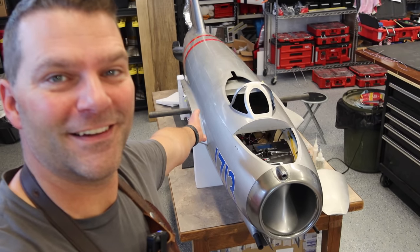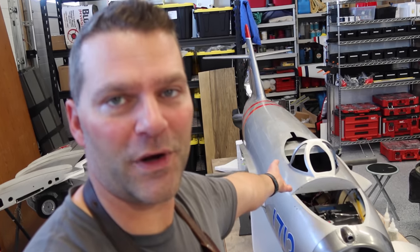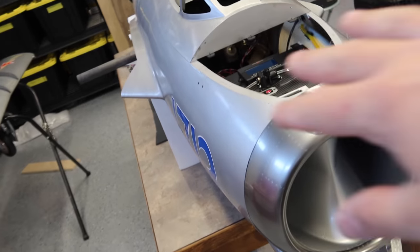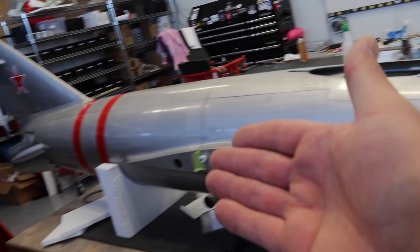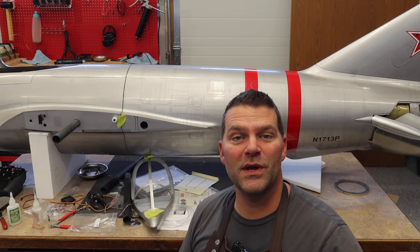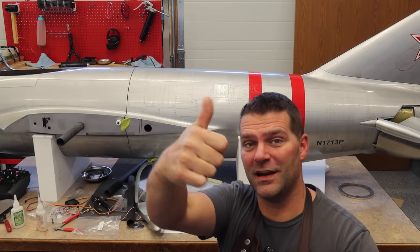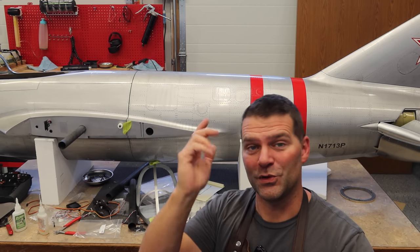We're still waiting on the cockpit and lighting kit for this aircraft. We are basically very close to being done this MIG. The only things left to do are cockpit installation, operating canopy, light installation, and some final wiring details. Fuselage is done, wings are done, we've got some programming checks left to do — but this plane went together very speedily and it's pretty stinking awesome. Thanks so much for watching. If you're not a subscriber, hit that subscribe button below and don't forget to give the video a thumbs up.